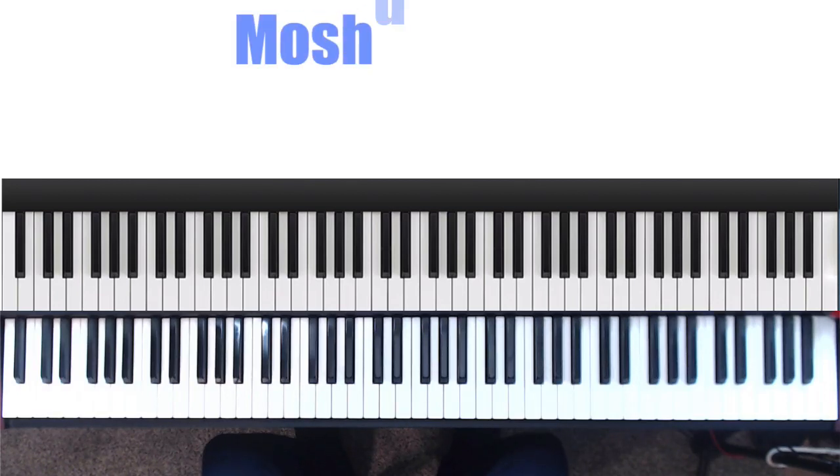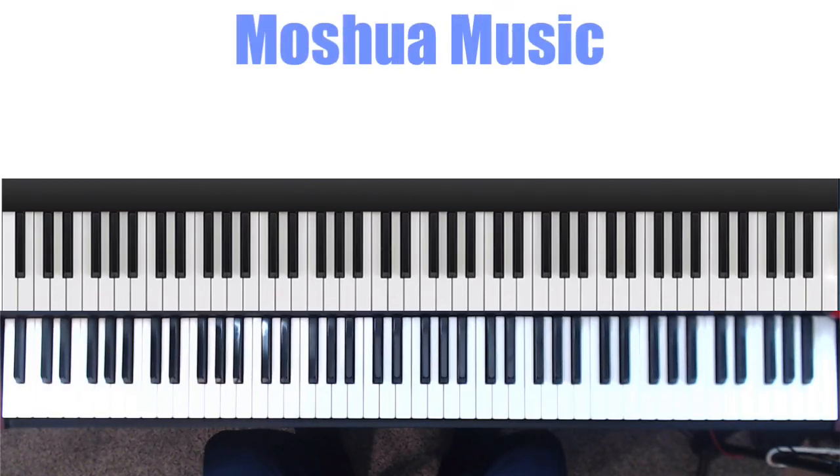Hey, blessings and welcome back to another piano tutorial by Moshua Music. Today's video we're going to take a look at major chords — major seven, major nine — as used in soul and neo soul.